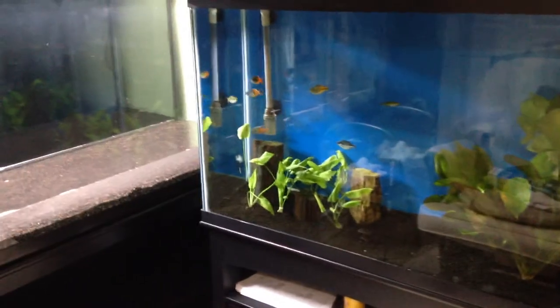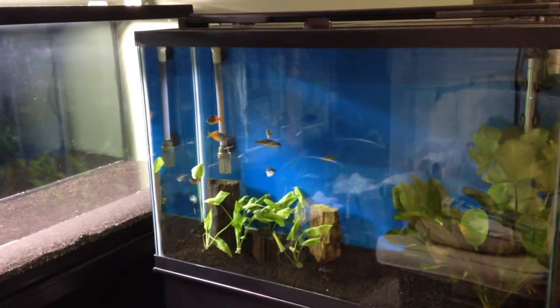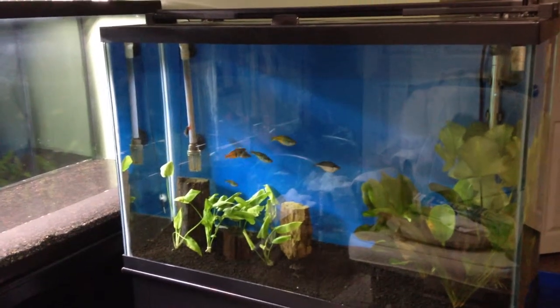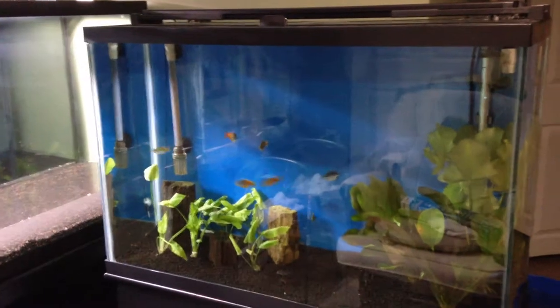Hey, how's it going everyone? Unknown Fish Guy here. I want to show you what I'm doing. I'm starting to fill up the new tank for the rainbows — the 60 gallon. The new tank is 48 inches long by 24 inches high and 13 inches depth. That's what the specs say.